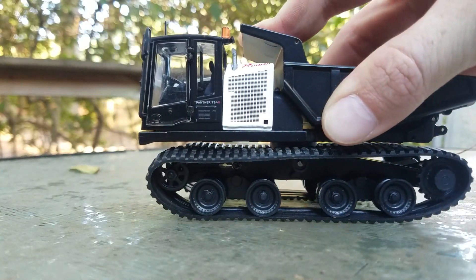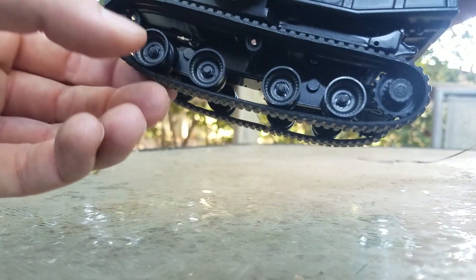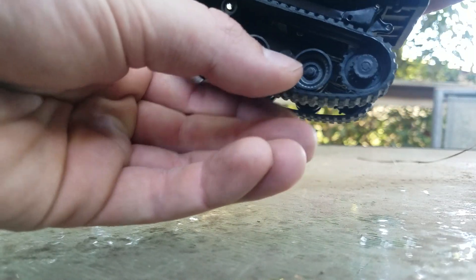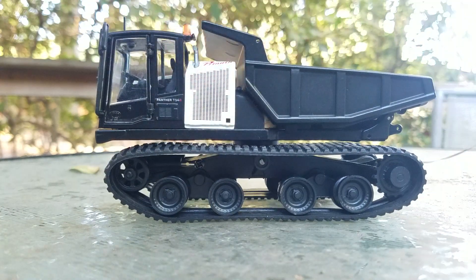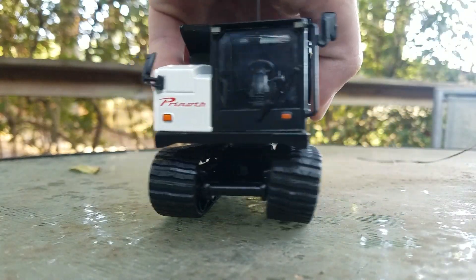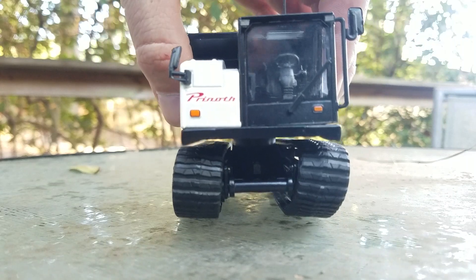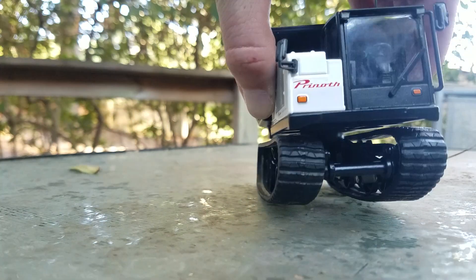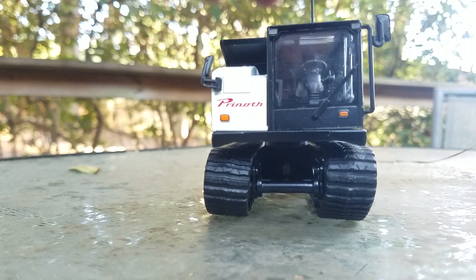With that being said, the rolling of the model is fairly non-existent. These tracks are fairly stiff for the most part, so they don't really want to roll as smoothly as you might hope. Coming up to the front, on this side track they do kind of get a little cattywampus sometimes, so it doesn't look 100% all the time — but with just a little bit of moving around of the tracks you can get it to look the way it should.